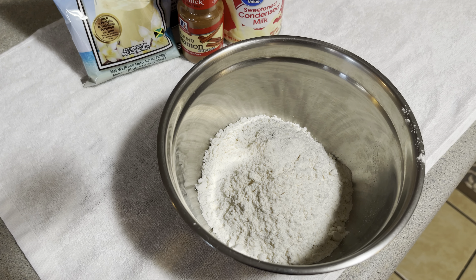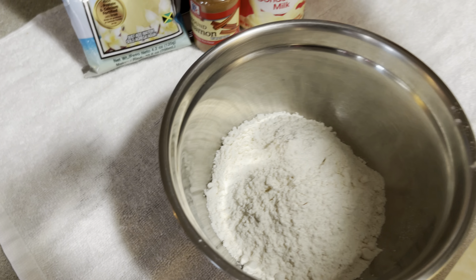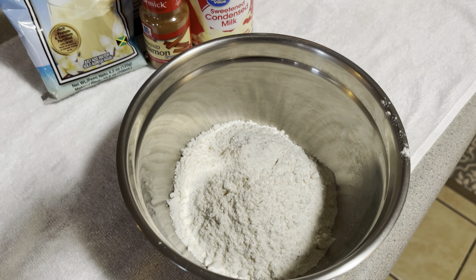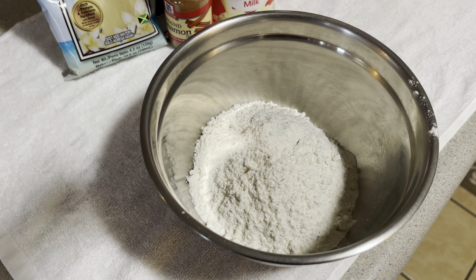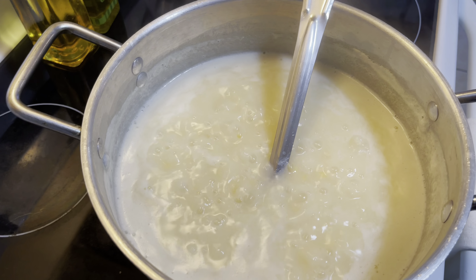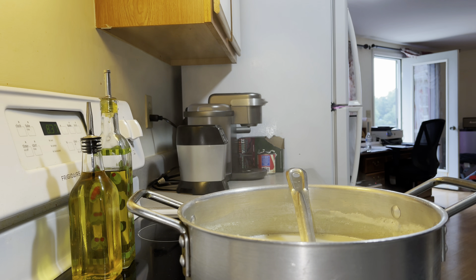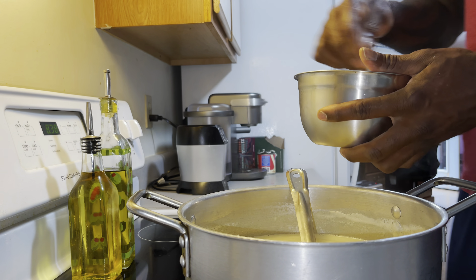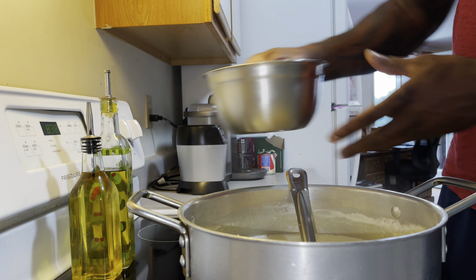Right now we have some flour in the bowl here — all-purpose flour. What I'm going to do is pour some water into this and stir it up into a paste. Then the next thing I'm going to do is pour it into the pot and stir that up. The porridge will bubble up, so the next step is to mix the flour into a paste and pour that in. Time to get the flour paste mixture into the porridge.